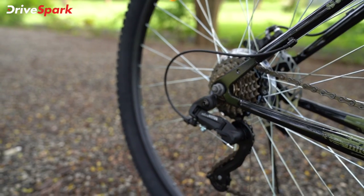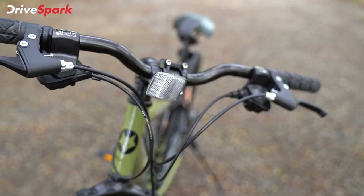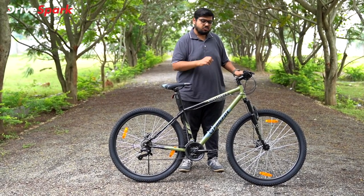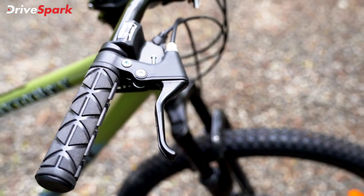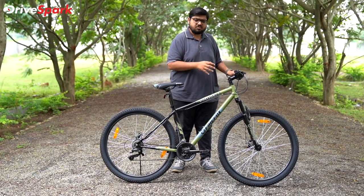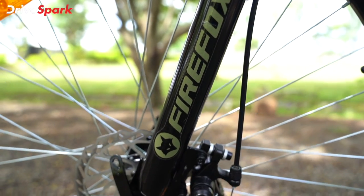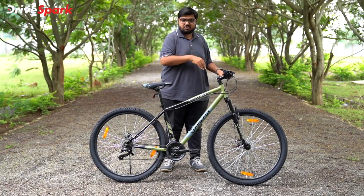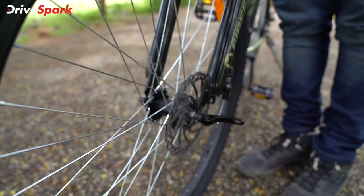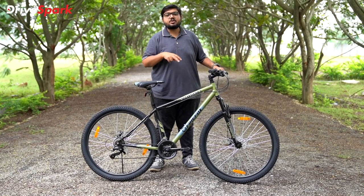If you want to adjust the chain and tightness, you'll be able to do that on this cycle. You also have a white front reflector and grips. Looking at the front suspension, this is a telescopic fork — a good quality one. The front wheel is an easy quick-release removing wheel — just open the clamp and it comes off.